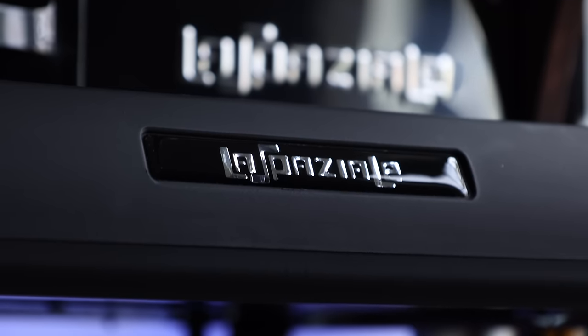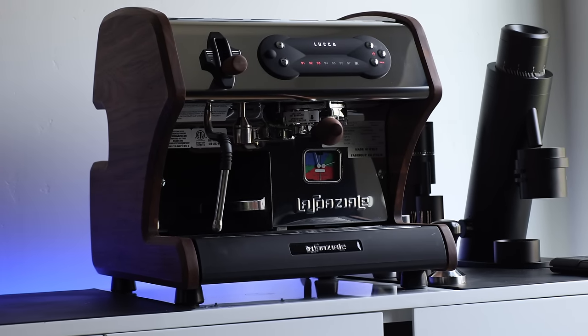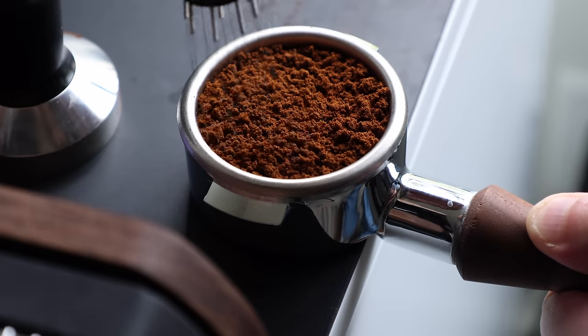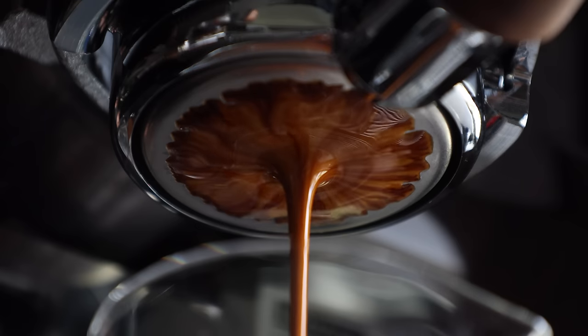I've been very fortunate in my relatively short coffee career to have gotten my sticky barista paws on a lot of different espresso machines, but the one we're looking at today knocks a few firsts off my list. It's my first experience with a La Spaziale, but also with a pump-driven machine using a smaller 53mm portafilter. Getting a chance to test out a 53mm portafilter and experience the differences for myself was definitely worthwhile.